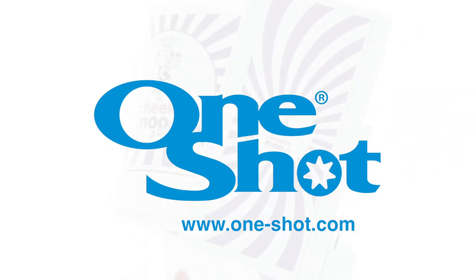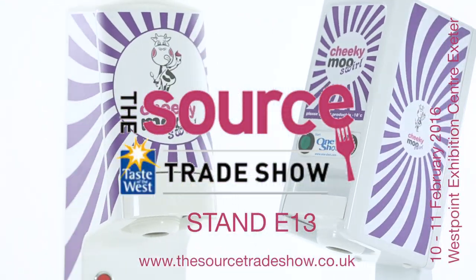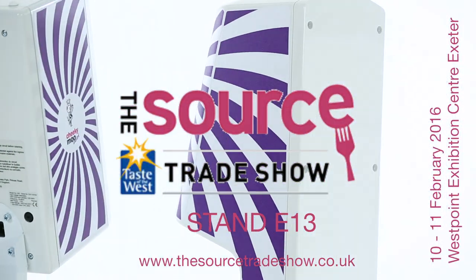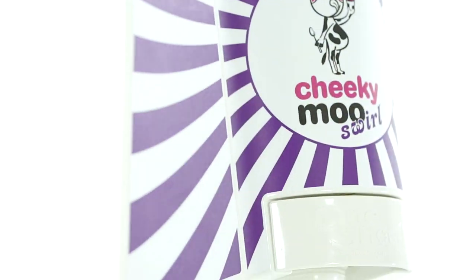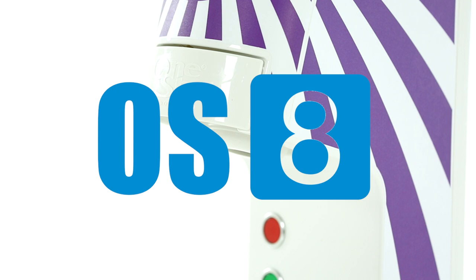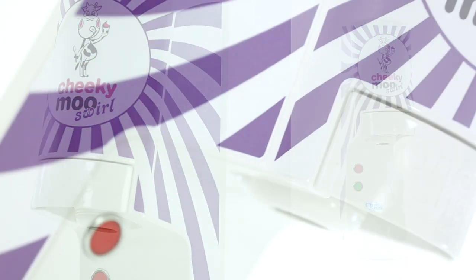Welcome to OneShot! We are exhibiting at a number of key and exciting exhibitions around the world. The OS-8 by OneShot is the most stunning ice cream and frozen yogurt dispenser we have ever built.